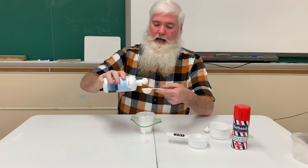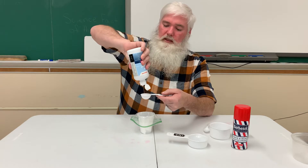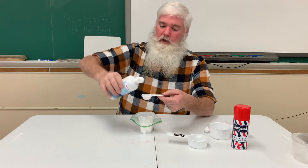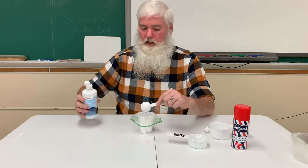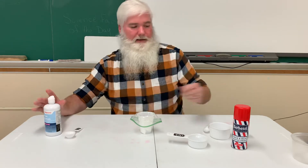So I'm going to add that first — squeeze out a whole tablespoon of contact solution. Okay, I'm going to pour that in, but this time I'm going to add something else.